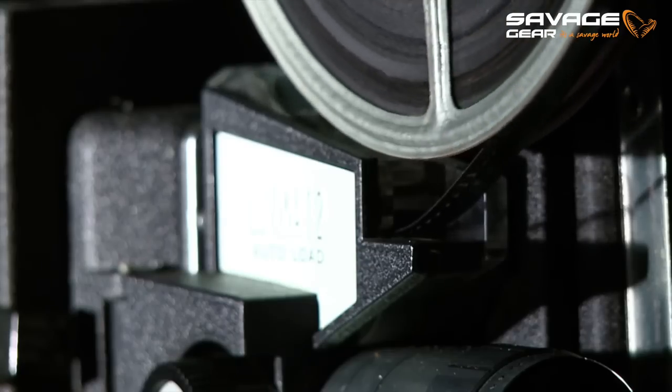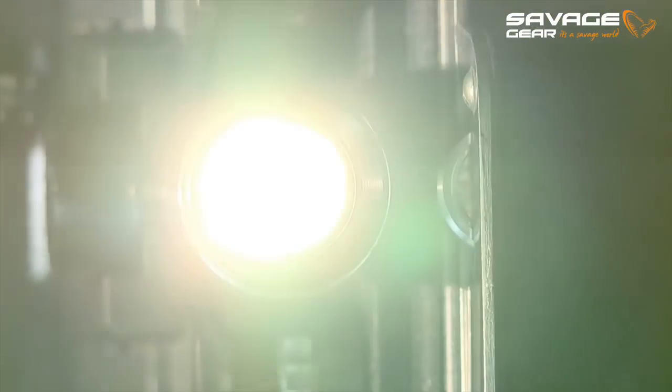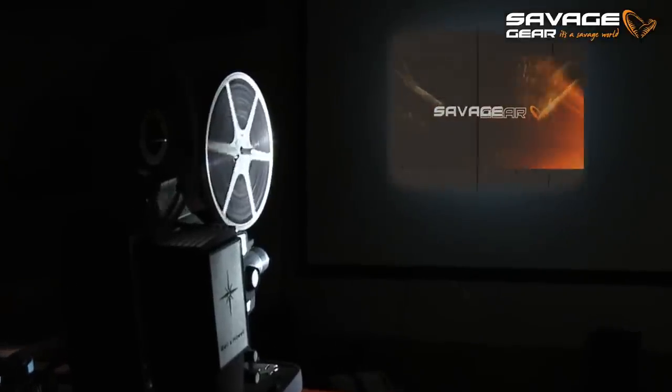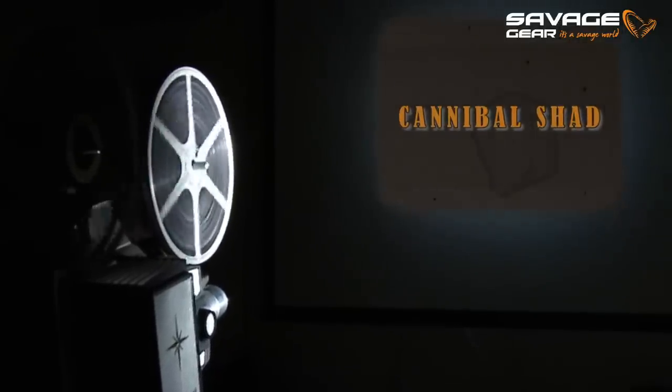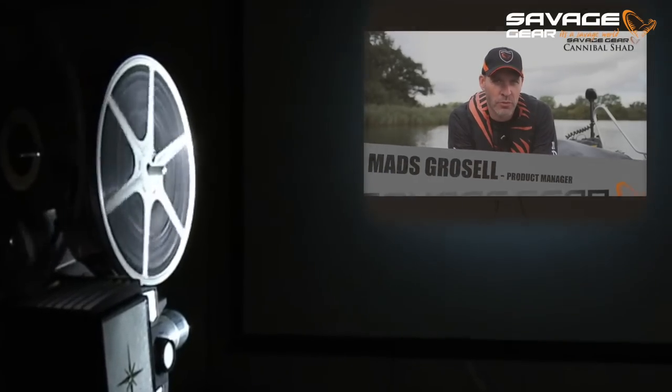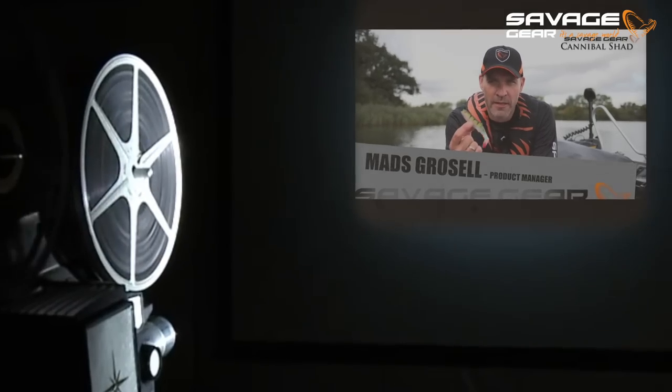The old model of the Cannibal Shad is as savage as they come. For more than a decade it has always been able to lure the predators from the deep, no matter where you throw it. Hey guys, I'm Max from Savage Gear. I want to introduce you to one of my favorite lures, the Cannibal Shad.